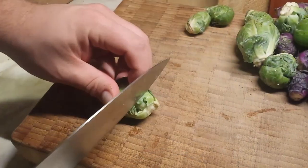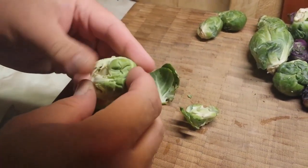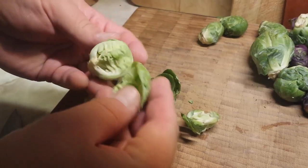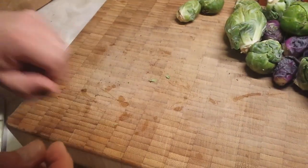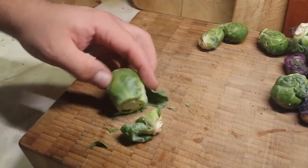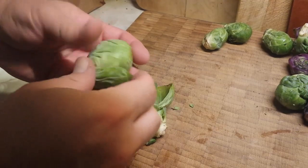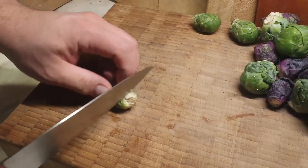This is pretty simple. We're going to start by cutting the bottoms off the brussels sprouts. You do want to take off some of those outside leaves — frequently they are a little tough, a little dried out, kind of bitter. You want the nice tender ones on the inside, so we're going to peel some of these just to take those outside ones off.